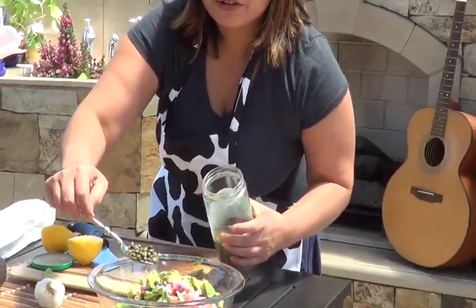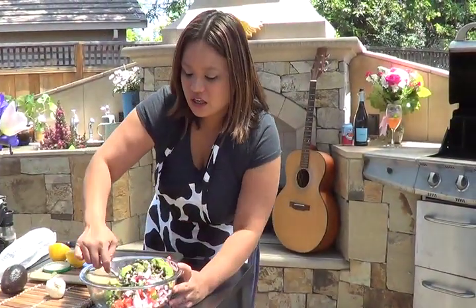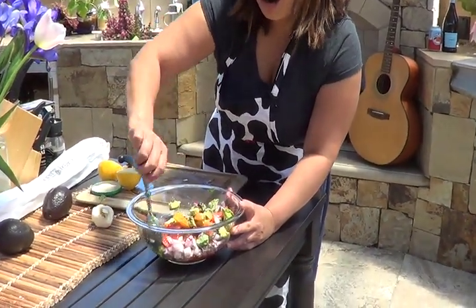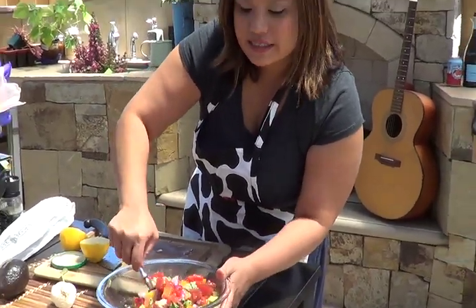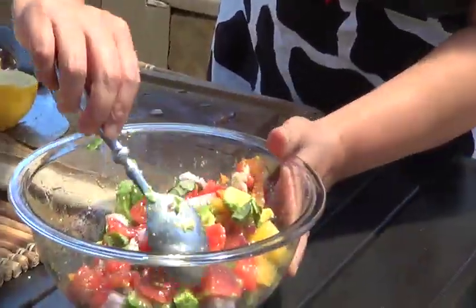Just a spoon of capers — that'll give it a little zing. Mix your heirloom tomatoes, avocado, red onion, and capers with a lemon squeeze and a little bit of olive oil. And here we have the bruschetta topping.